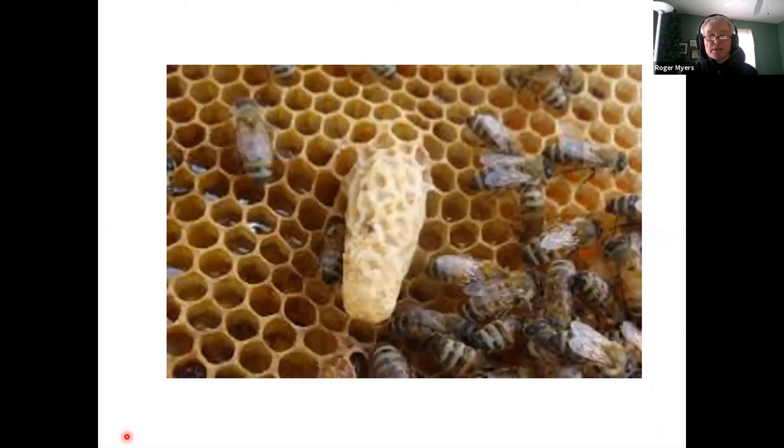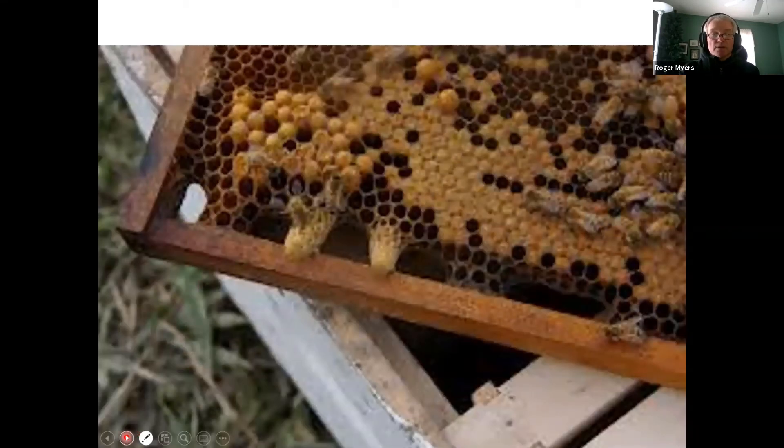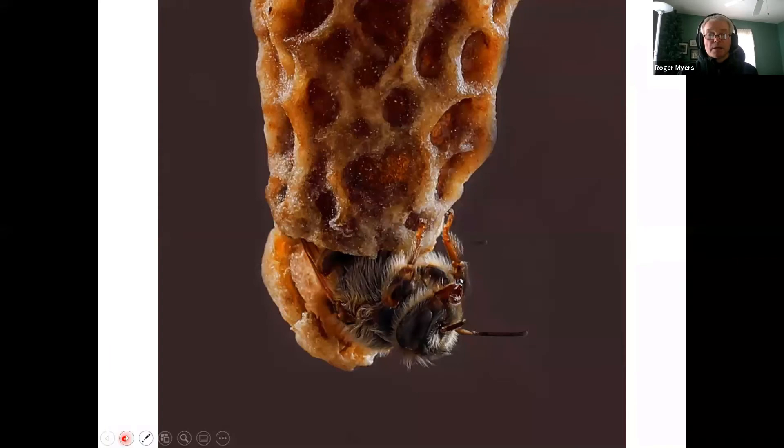The queen emerges from a cell called a queen cell, which is much larger than the worker cells around it. The queen emerges as a queen — born into the hierarchy. The worker bees decide who gets to be queen by what they feed the larvae, and they will raise many queens when they need one. The queen emerges out of the bottom of the cell — she chews along the edge, a trap door opens, and she crawls out. Once she crawls out, she tries to kill her competition.